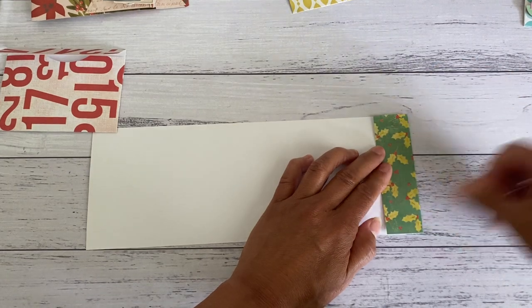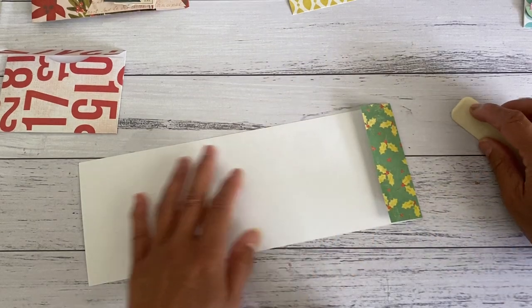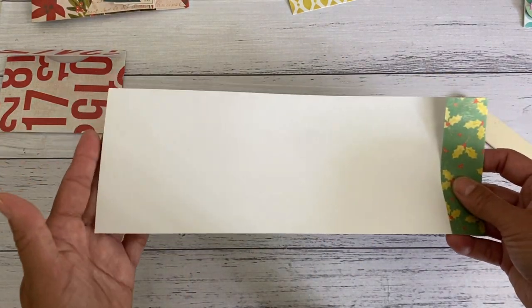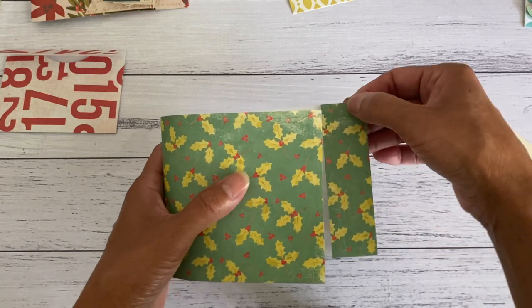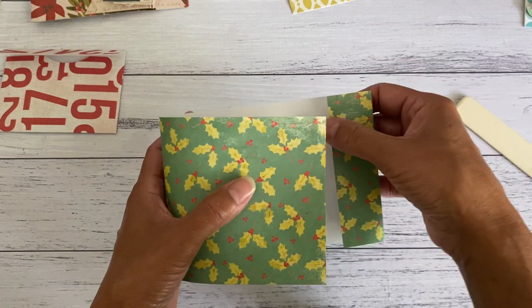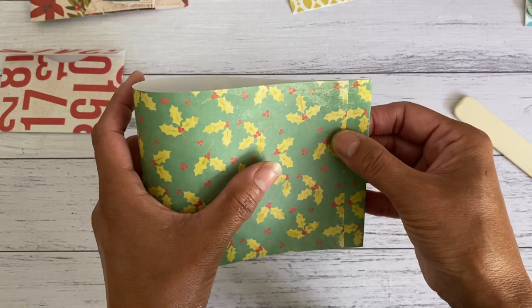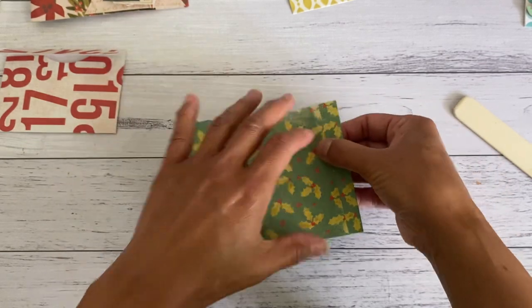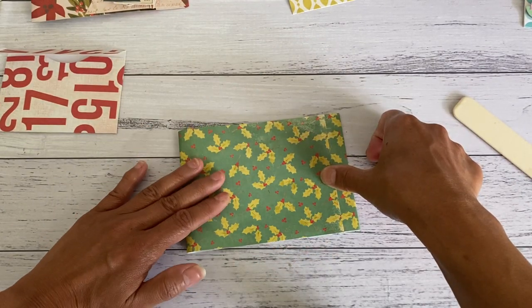You can use your score board if you like — just fold that over about that much. Then bring this side over so that edge lines up about halfway from the width. Line it about halfway and then press this down firmly.